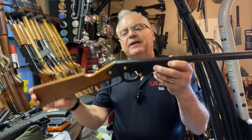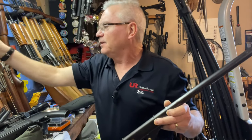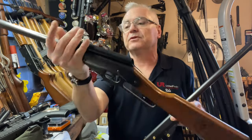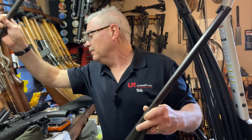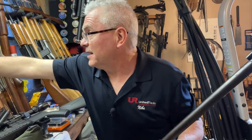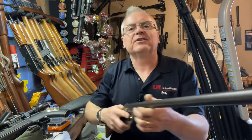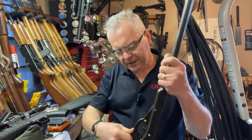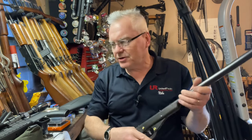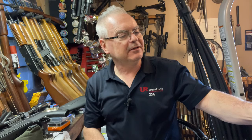That only took a couple of minutes — got it all put together. It is unfortunate it's missing the scope tube. It should have a tube up on top here, something similar to that — though this one isn't even the original either. That's how you actually sight the gun; I guess you could probably just do it with the front sight post. Let's cock it first without any BBs — that sounds pretty harsh, I wonder if there's any seals in there at all. Let's go ahead and throw a BB down in there and see what happens.